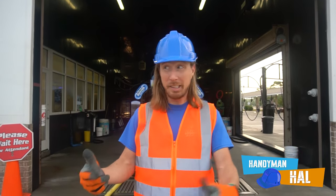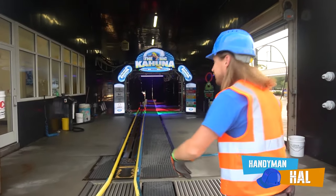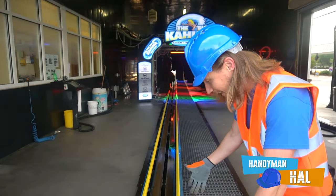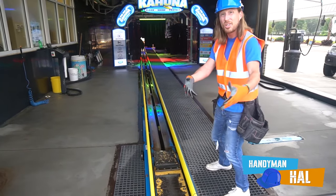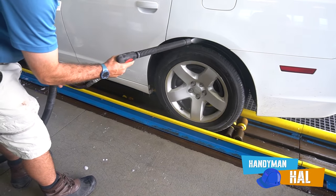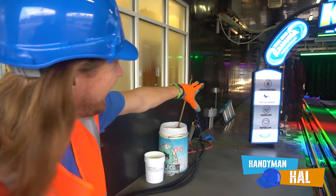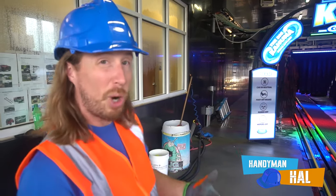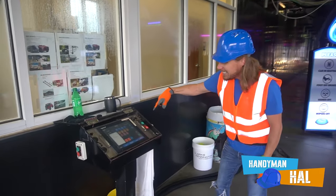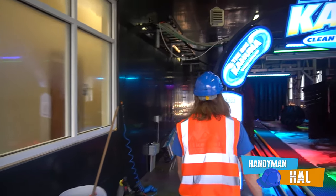Hey guys, we're here at the car wash but we can't go in today because they said it was broken. Don't worry, Handyman's got a plan - we're gonna see if we can fix it. But first let's walk through and learn how this thing works. First off, look at this on the ground - this is what they call the conveyor. This is what takes your car from one side all the way down to the other, through the whole car wash. When you come in, signs tell you to put your car in neutral, take your foot off the brake, and then they hit one little button and it goes through.